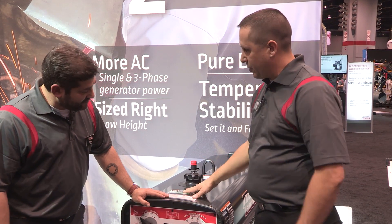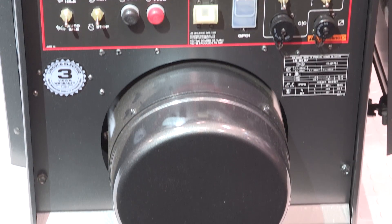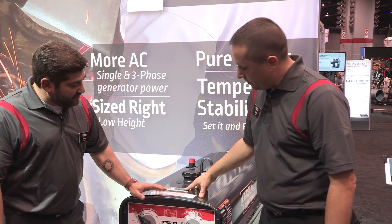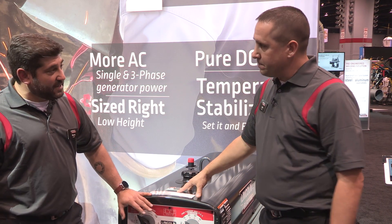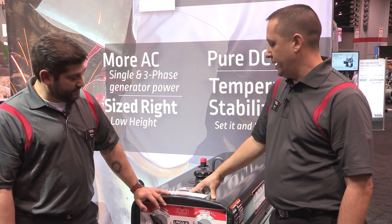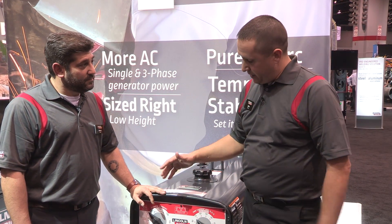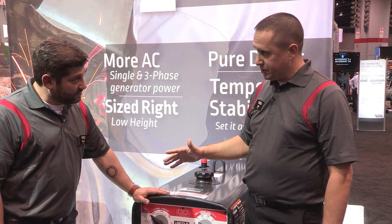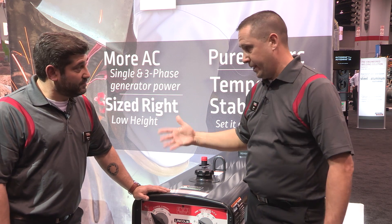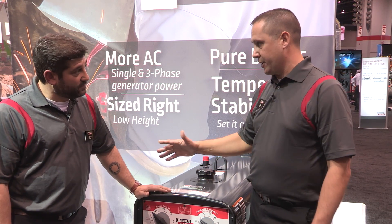We've got two of our latest cross-country pipeline machines here. The SAE 300MP is a pure DC generator, so it creates a pure DC arc — we're the only manufacturer to actually make a pure DC generator. This maintains its arc with constant characteristics. There's temperature stabilization built into this machine, similar to what you would see on our Vantage box. Throughout a typical day, ambient temperatures will cause arc characteristics to change, so the technology in this machine gives you more stable arc characteristics throughout the day.